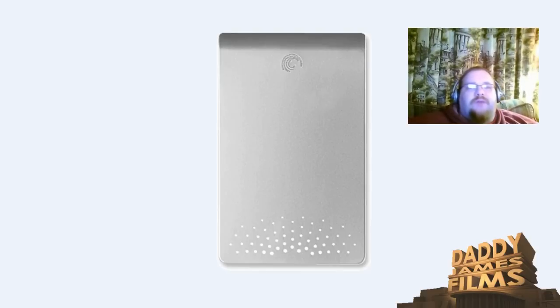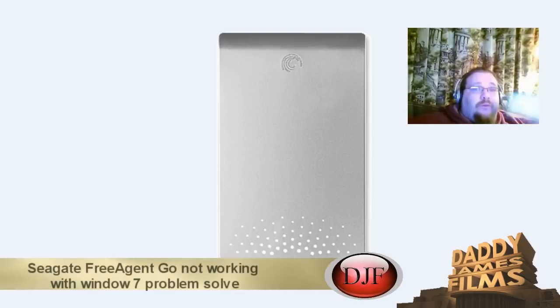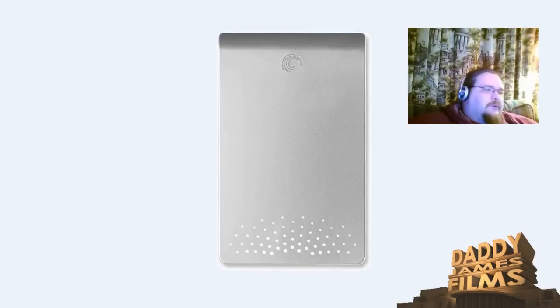Hello and welcome to another DaddyChangeFilm video, where we're going to talk a little bit about the external hard drive and getting it to work on Windows 7. This wasn't originally compatible with Windows 7, and I got this maybe last year or something. For some reason it won't work on another of my Windows 7 PCs, but it will work on XP and Vista.